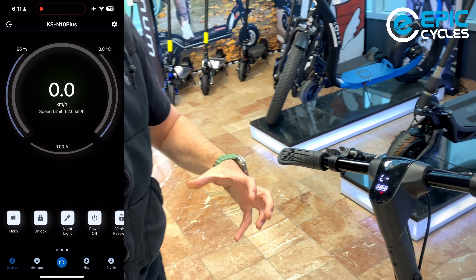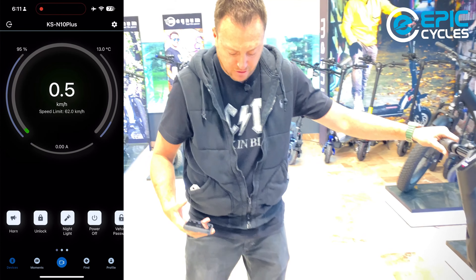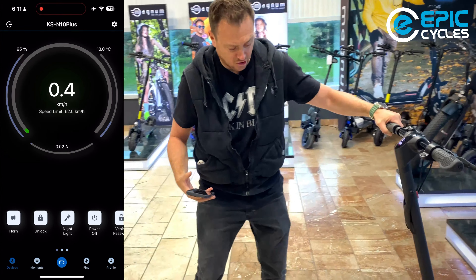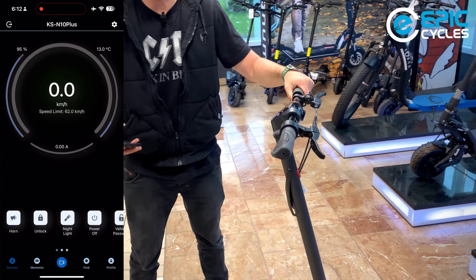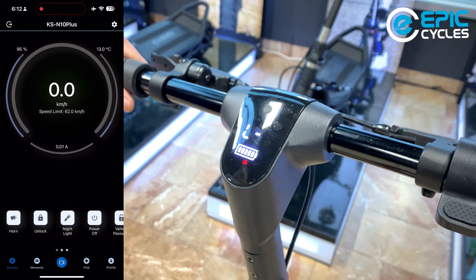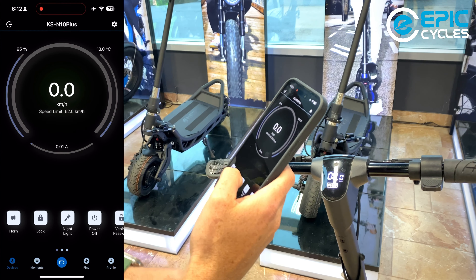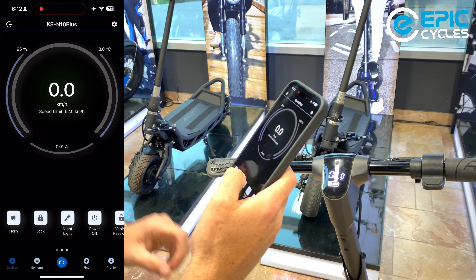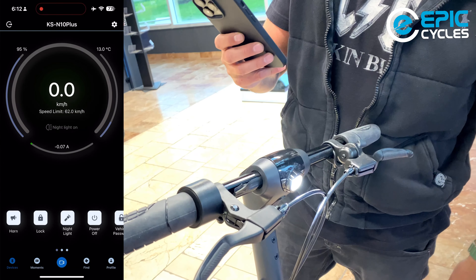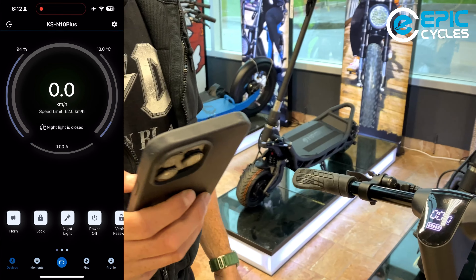In lock mode, something happens with the controllers that makes it very difficult to turn the scooter — it kind of holds the tire, almost like the electronic brakes are on. Plus, you have a little alarm going. Now I'm going to unlock it. Next is night lights — once I hit lights, the lights turn on. And it's extremely responsive.